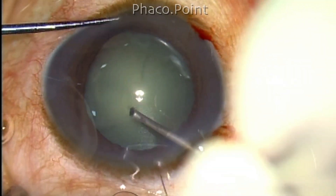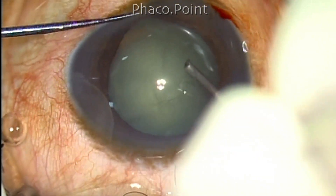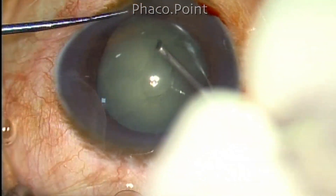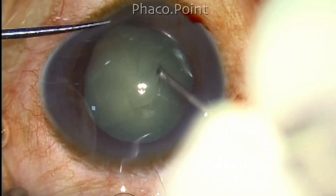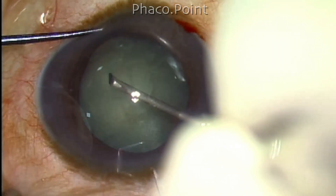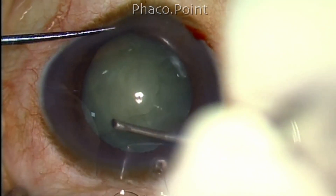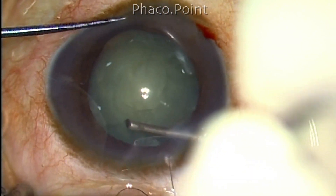Let me demonstrate this in this case. This is a grade 2 nucleus sclerotic cataract; the capsulorexis is being carefully performed. The visibility is not very good — probably I should have stained the capsule. There is no red glow at all.